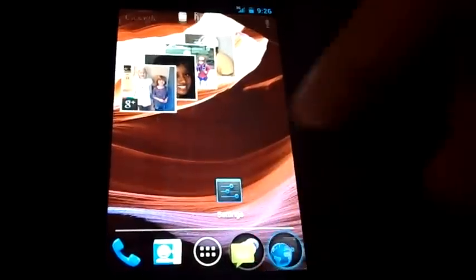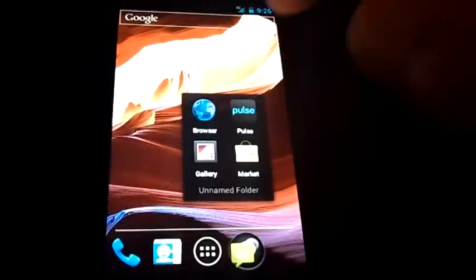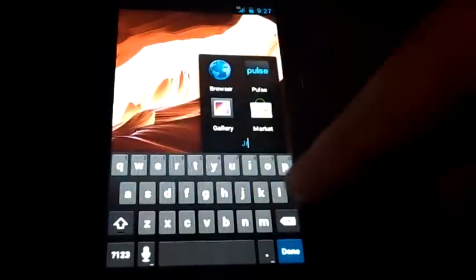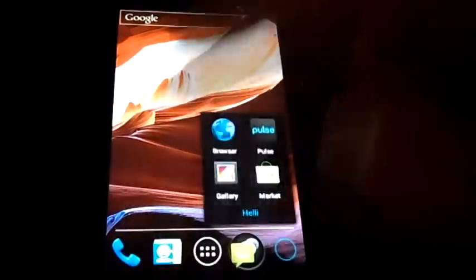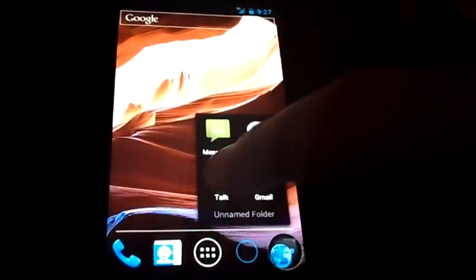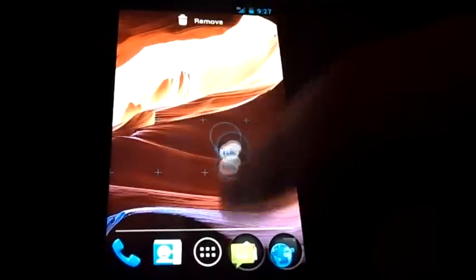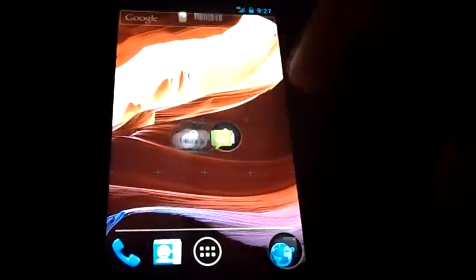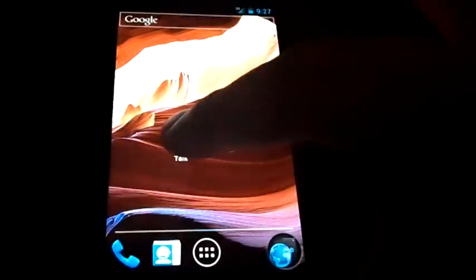You can throw folders in the bottom bar. For example, I have a folder with the browser, Pulse, Gallery, and Market in there. Click it to access quickly, and click here to rename it. To make a folder you basically just drag icons together and it makes a folder. You can also drag a folder into a different folder — I thought you couldn't do that but you actually can go from one folder into a different folder.